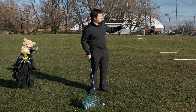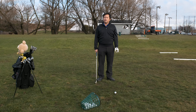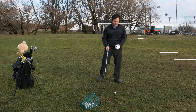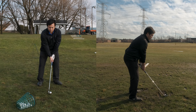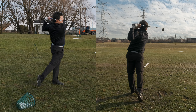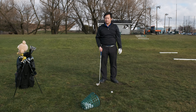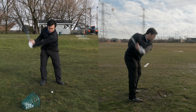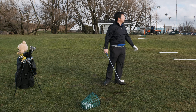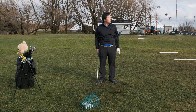So you can see, the ball has almost traveled double the distance. Now, let's try with an iron. I'm going to have a soft grip, so it will be a natural swing. Now, let's try with a stronger grip. Let's see what happens. So you can see, this is a more solid shot, and the ball travels a lot further.